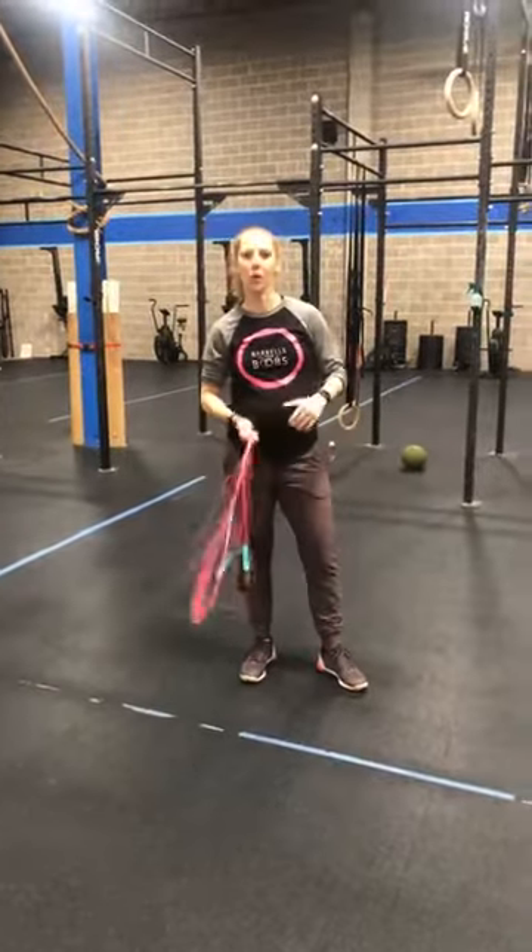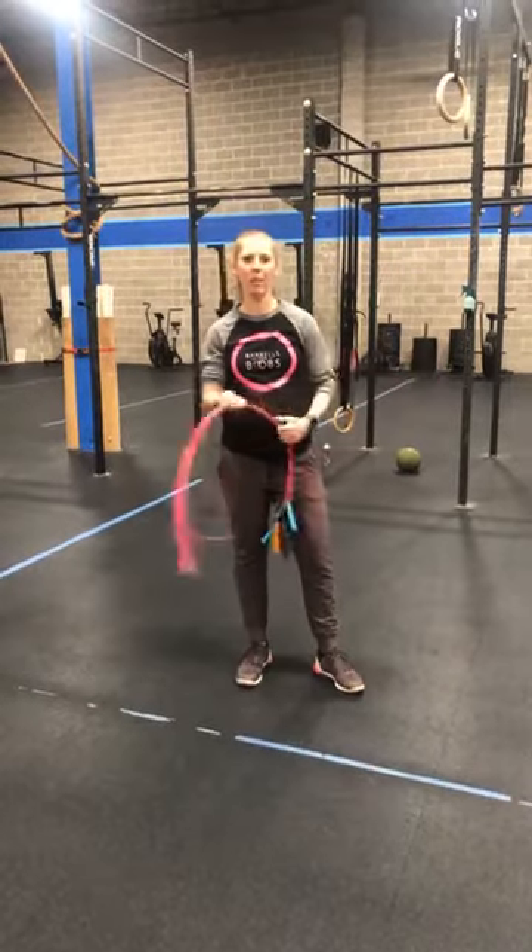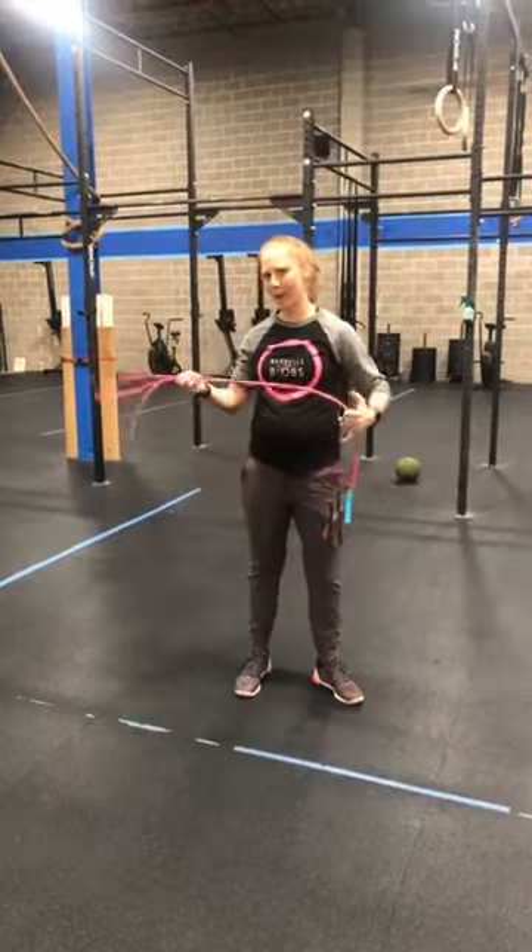Hey everyone! Happy Monday! Coach Yan here at Truecore in Annapolis. I wanted to come to you guys and talk a little bit about jump ropes and jump rope heights.